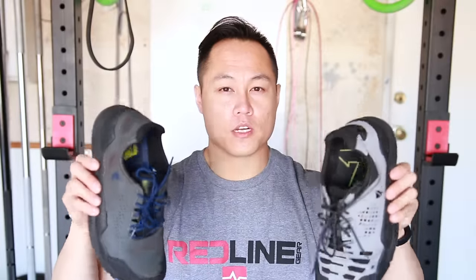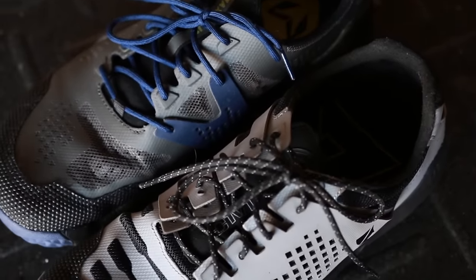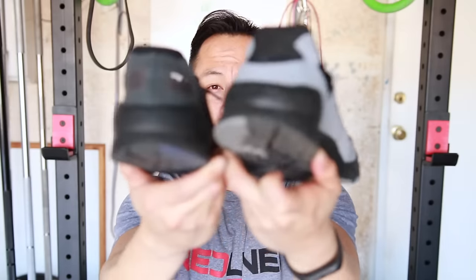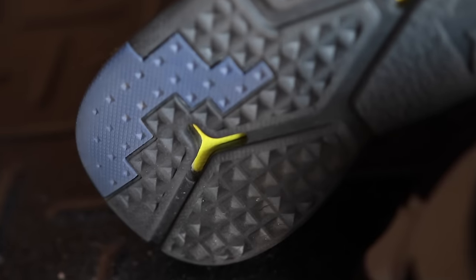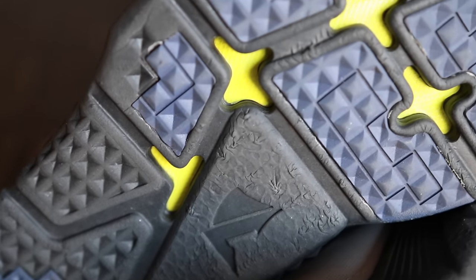Both shoes look pretty similar. They have the same styled upper, which is a synthetic material over mesh — really lightweight and breathable. They both have the super fabric toe cap, which is nice for things like burpees. Both shoes also feature a heel counter that's not TPU, just the same kind of EVA foam that makes the outsole and midsole. The outsoles have little pods meant to increase grip in certain areas, and that's the same for both shoes.